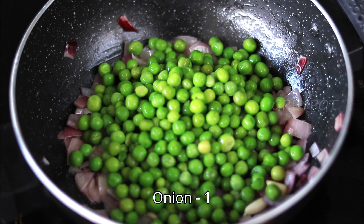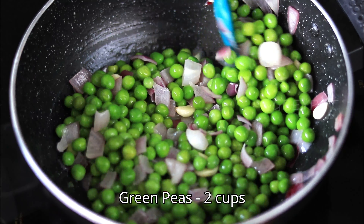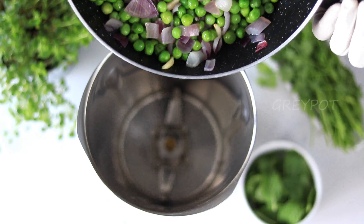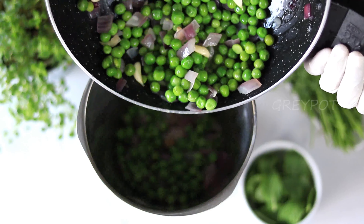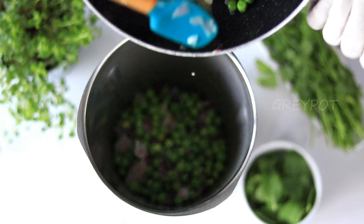Here I'm adding frozen green peas, but if you're adding fresh green peas, first blanch them in some salt water, drain it, and then add it. Then transfer the entire mix into a blender with some coriander leaves.